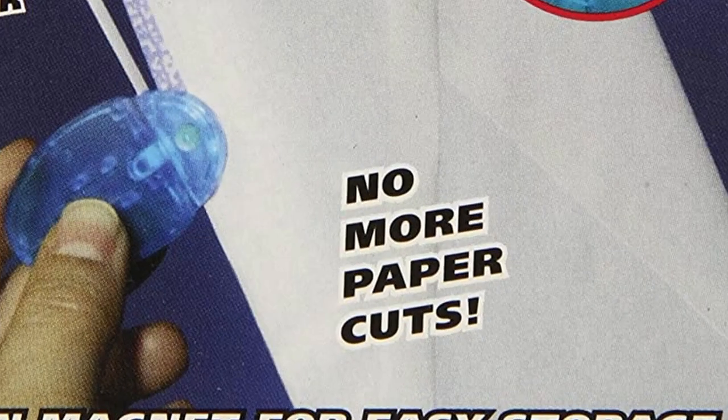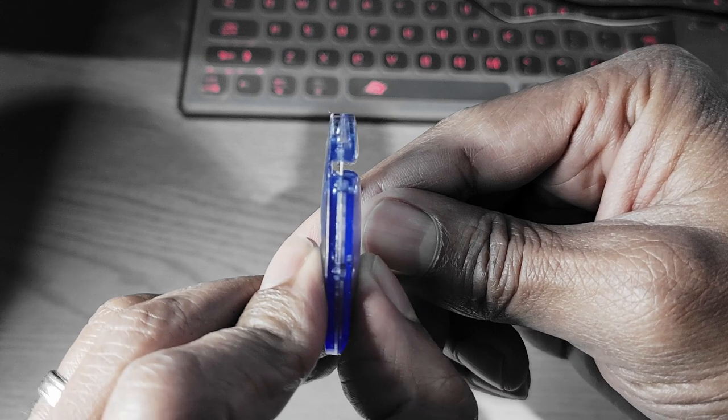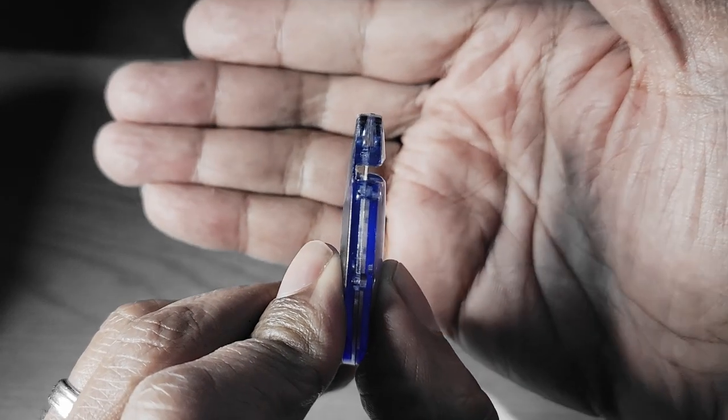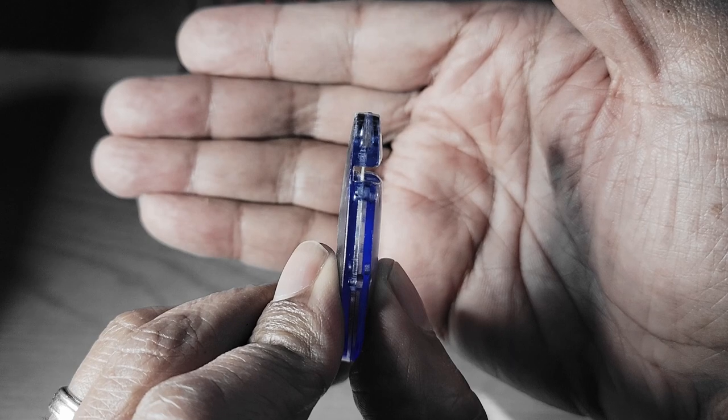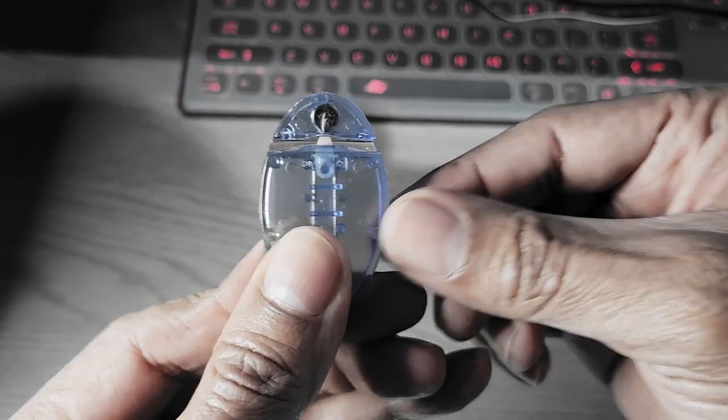Finally, here's a feature that sells: no more paper cuts. Now I can get behind that. Check it out — the blade is totally concealed inside this plastic slot. Unless you have teeny tiny fingers, there's no way you could even touch it. The edge of the envelope slides against the plastic instead of against your hand, skipping that nasty paper cut experience.